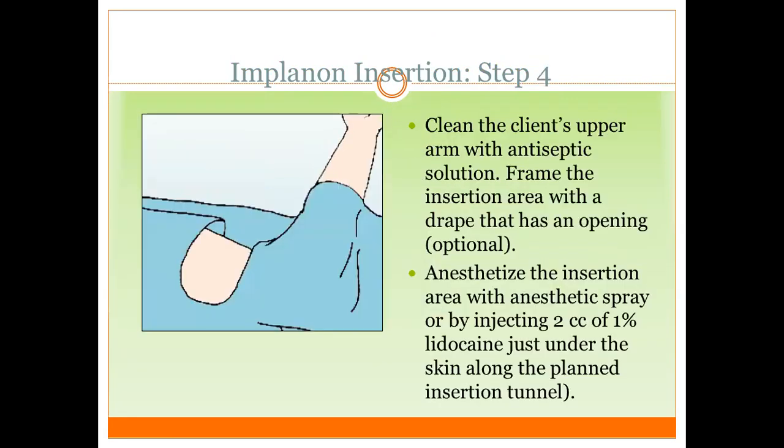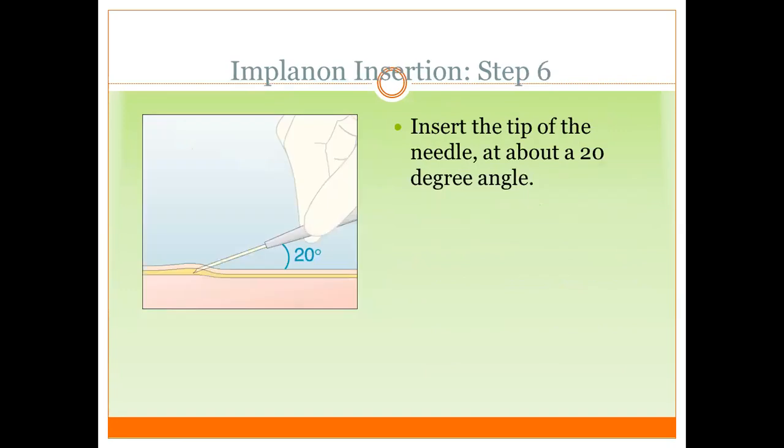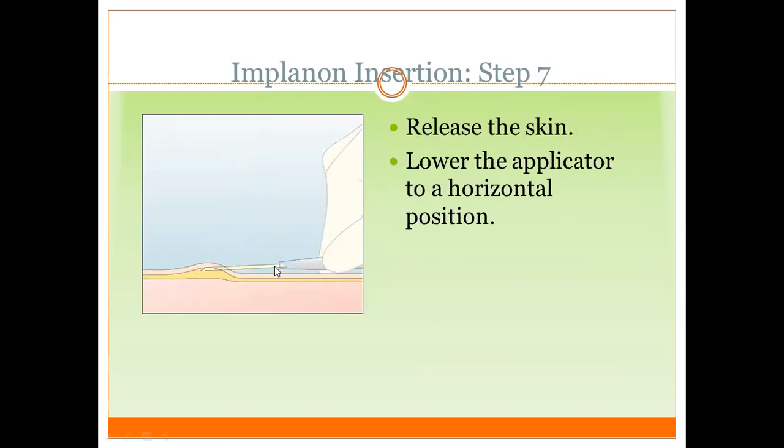Clean the client's arm with antiseptic and anesthetize the insertion site with local anesthetic. Remove the needle shield and stretch the skin around the insertion site with the thumb and index finger to make insertion easier. Set the tip of the needle at about a 20-degree angle.